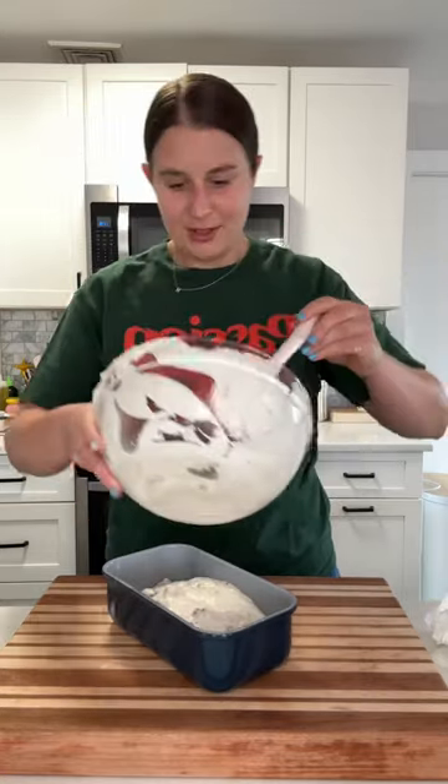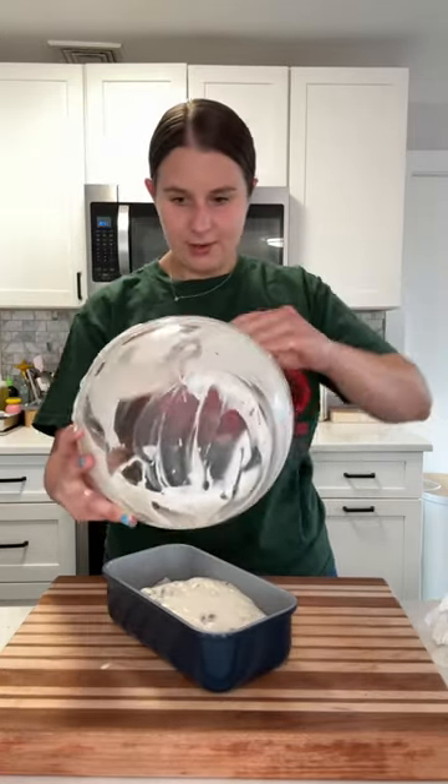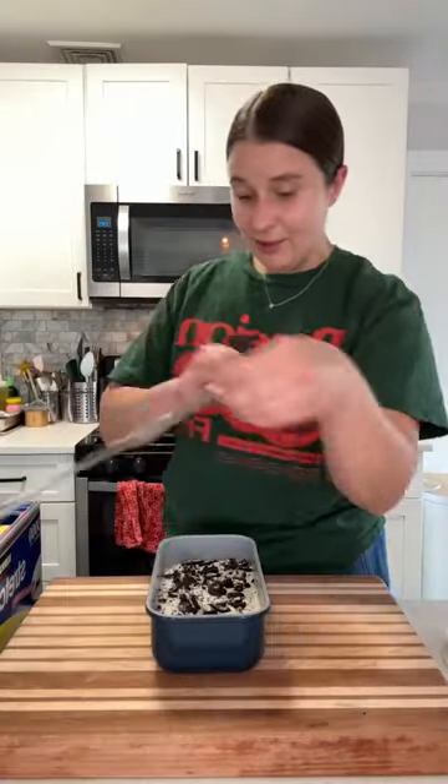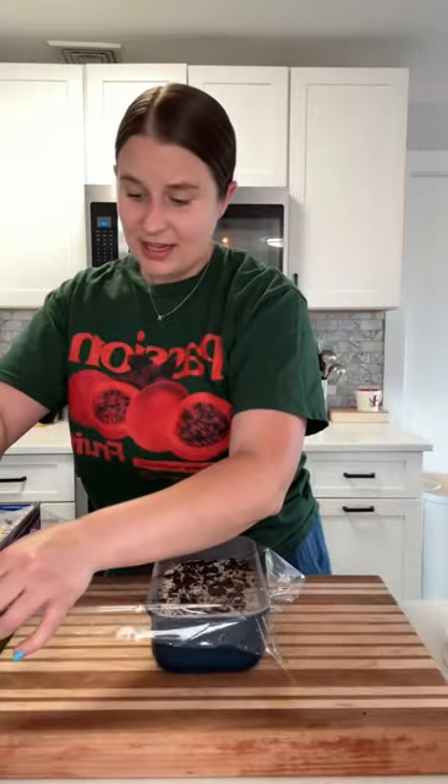I am so excited to try this! I'm just going to crush a couple more on top for good measure. Now we're going to cover this and freeze it for at least five hours.